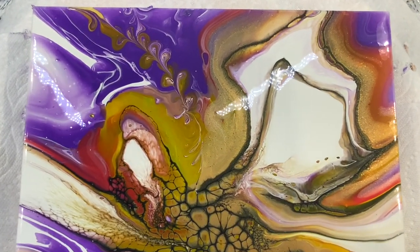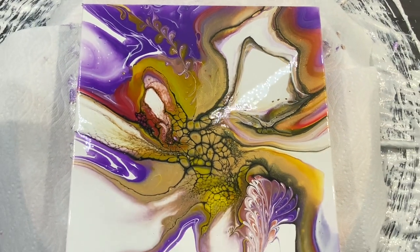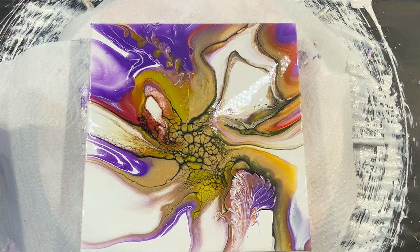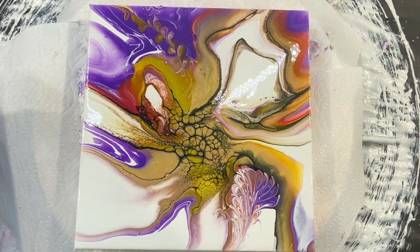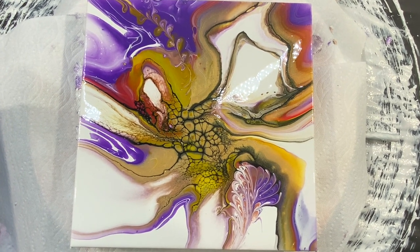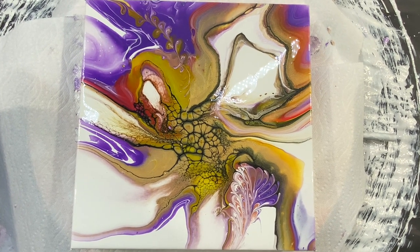And this little twirly thing — I think that looks kind of cool, and I'm really loving this piece. Let me know in the comments section what you think of this, and click on the link you see now to see more of my modified blooms.